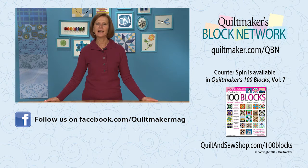You can find Counterspin and 99 other creative blocks in Quiltmaker's 100 Blocks Volume 7. Thanks for joining us today on Quiltmaker's Block Network. I hope to see you next time. Bye.